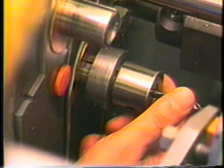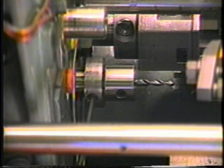The holder should bottom against the spindle. The set screw is now tightened.